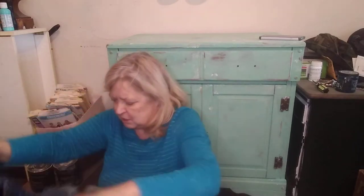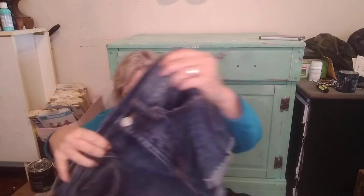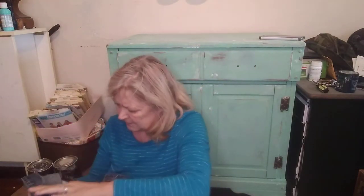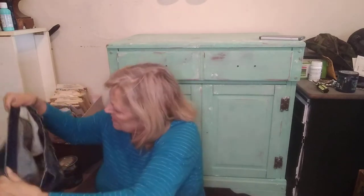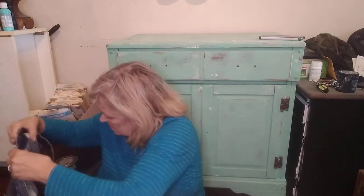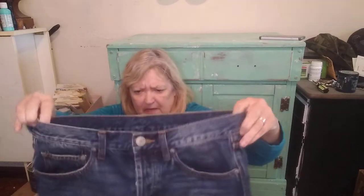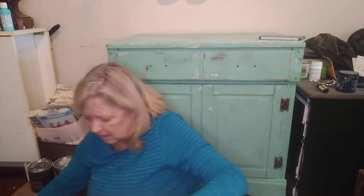Here are some really cute shorts — these are intentionally distressed. They are BDG, and I don't see a size anywhere. They have a button fly, so those would be really good. I'll just measure them and note the size — it's probably about a 27, so a small, maybe a 28.